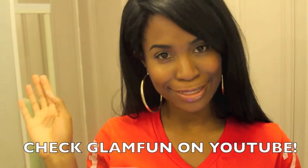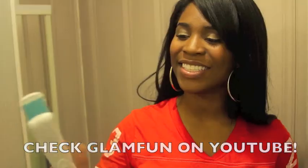Hi guys, this is Karen aka Glam Fun. This is the Issa Rae Red Pro Diamond Infused Ceramic Flat Iron. If you haven't noticed already, it's kind of super fly. And not only does it come with two clips, a bag, and a comb.